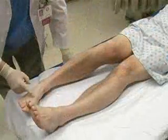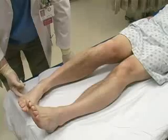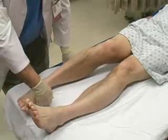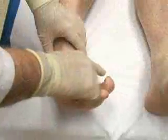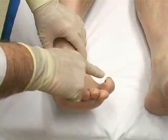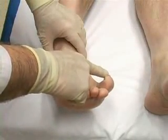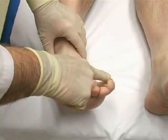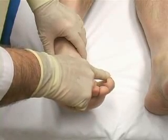Additionally, perform a complete neurological examination, including sensory and motor function. Special attention should be paid to the motor function of the extensor hallucis longus and flexor hallucis longus, since these muscles are innervated by the sciatic nerve, which may be injured in a hip dislocation.